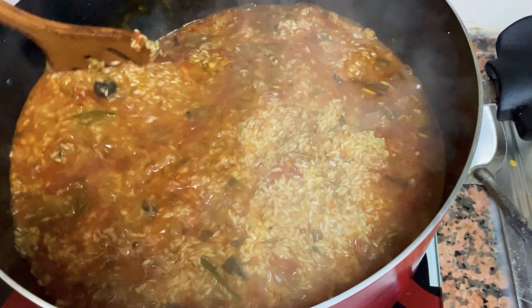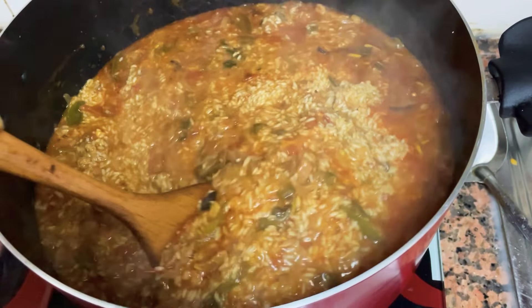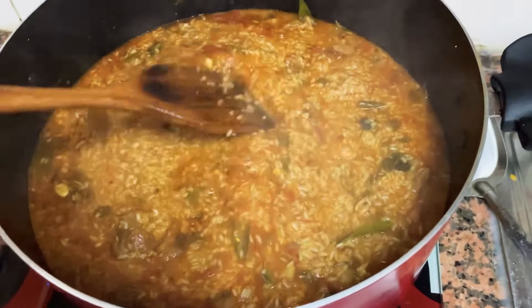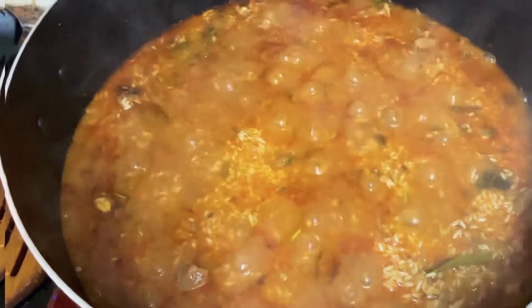Cook for 1 minute on low to medium flame. If the flame is low, let's cook this in low flame. Let's cook it in low flame.